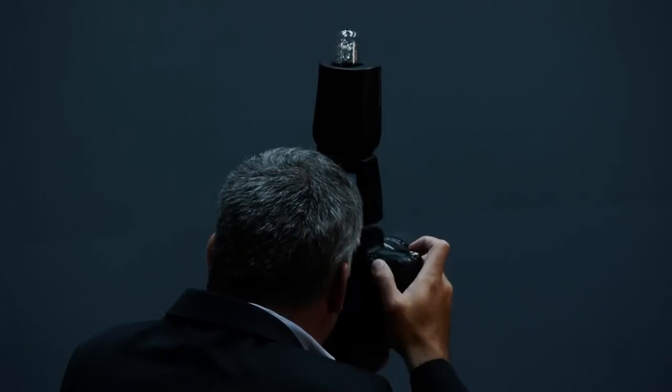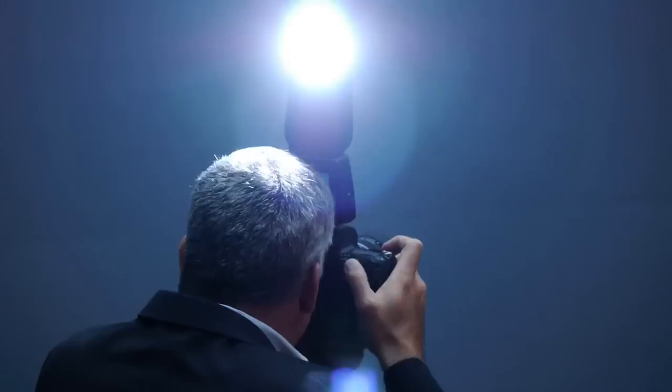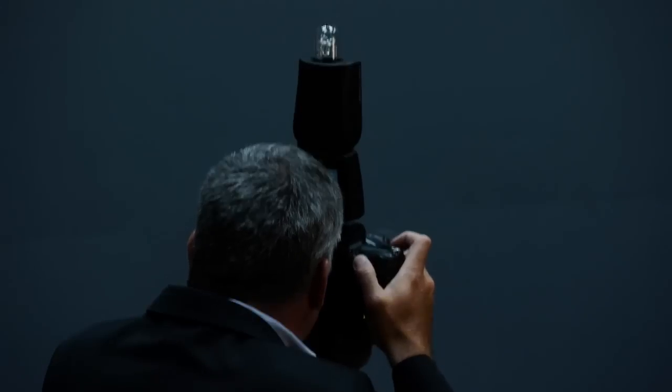In fact, a lot of Q-Flash users use their Trio Basics with the tube pointing straight up with no flash modifier to spread light through the entire room.